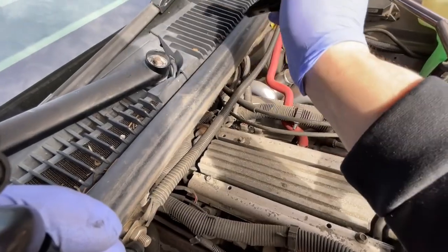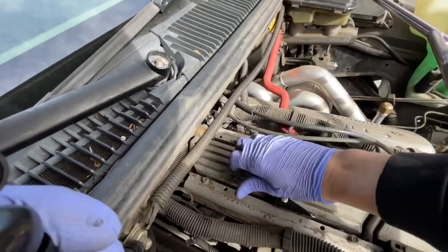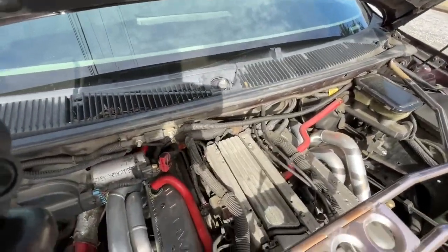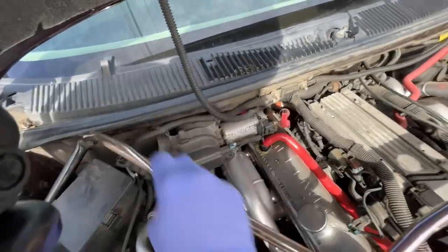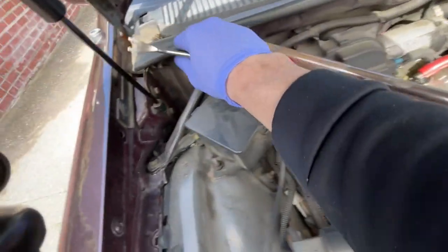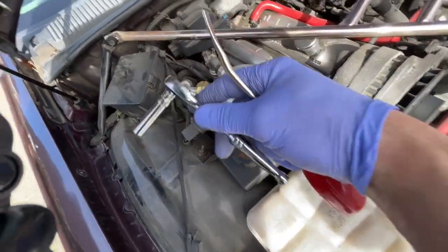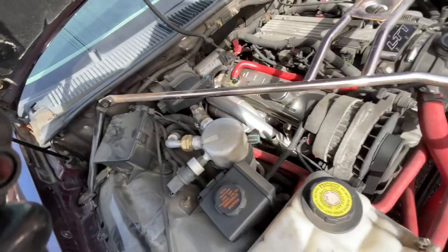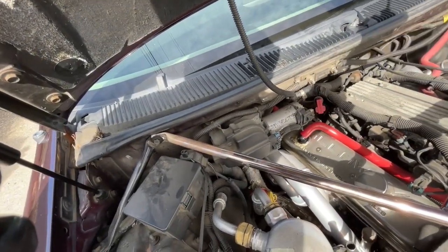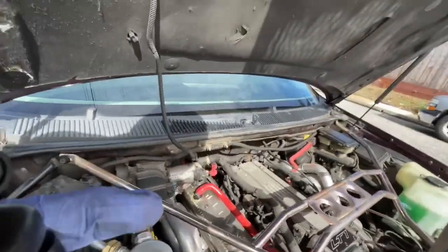Both wiper arms are now removed. I'm going to continue to remove these little plastic holders right here. This one is 7mm — I'm going to use a quarter inch and it'll fit perfectly inside here. I'll start doing this and report back if any issues occur, but so far it's straightforward.